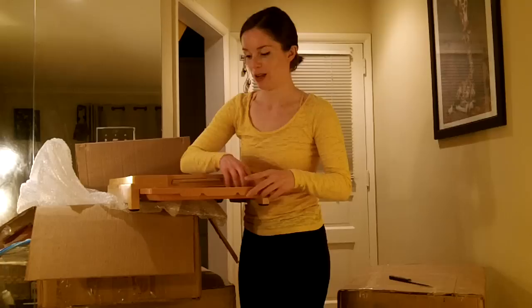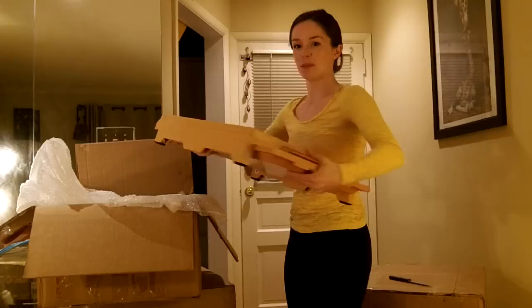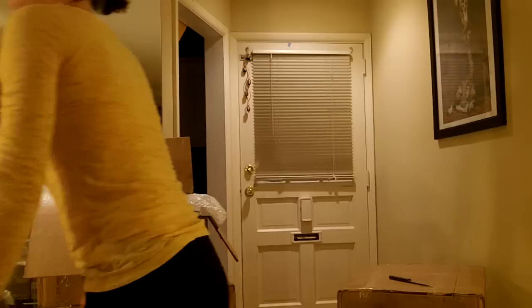My dad is in the room. He's being very quiet — he's probably never seen me make one of these videos. He's making faces and has things to say. I'm just going to put this down before I squish my finger again.